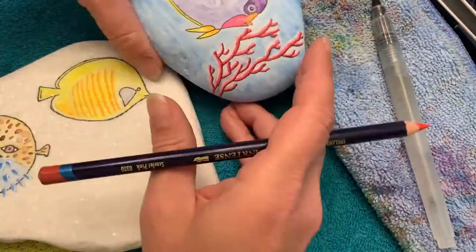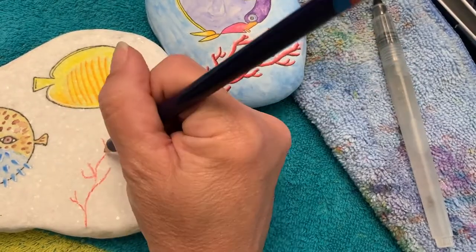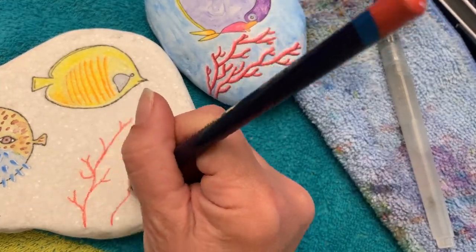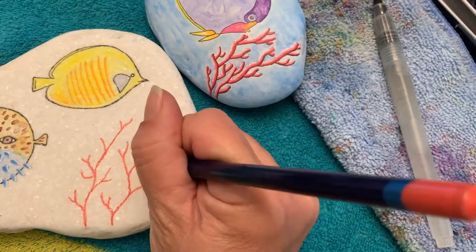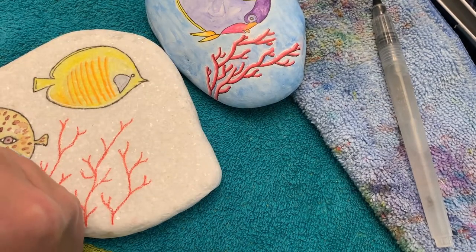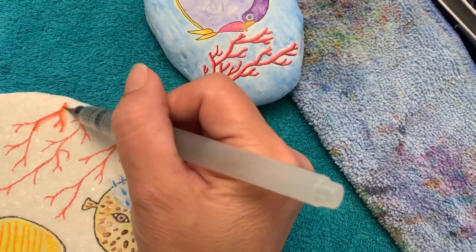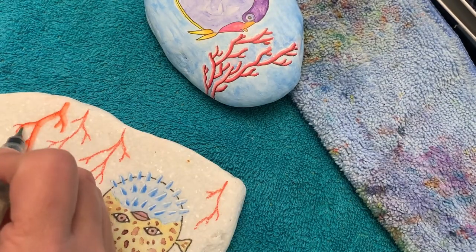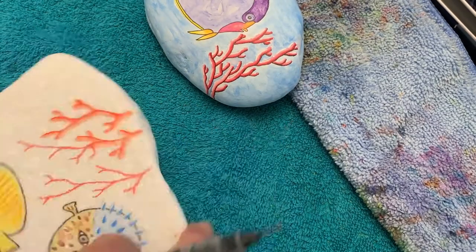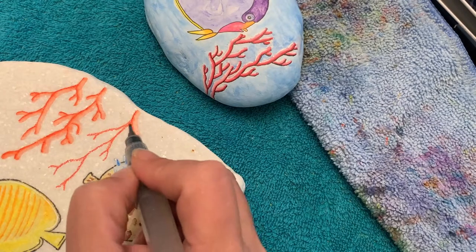And now it's coral time. Here's one that I was working on that still isn't finished yet. We're going to do a similar type of coral. I'm speeding this up quite a bit so the video doesn't run too long. This time I'm going a little bit heavier with the Derwent Inktense pencils because we're doing a hard edge line. We went heavier with our pencil and we're just going to drag our water brush on one side for that coral effect, making it kind of translucent. This is scarlet pink in the Derwent Inktense and I think that's a perfect coral color.